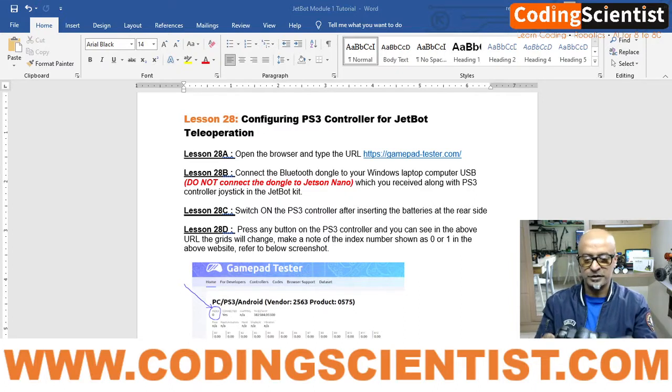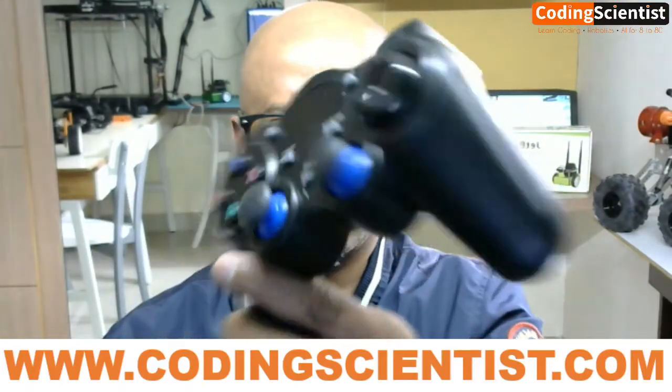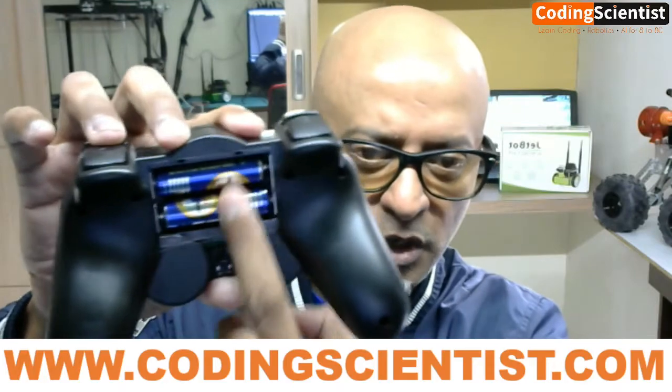This is the controller which you would have received along with your JetBot kit. Go ahead and procure two triple-A batteries — available in any shop. Insert the two batteries inside the controller.